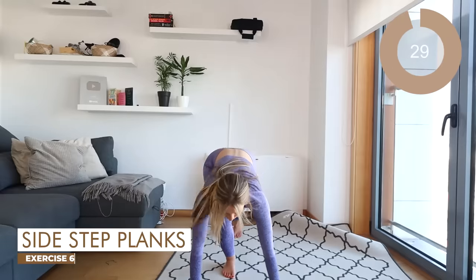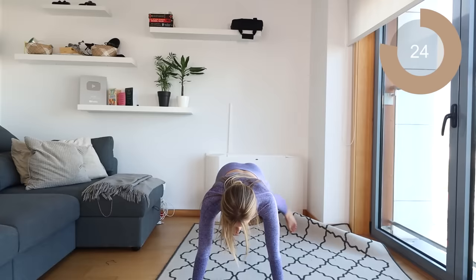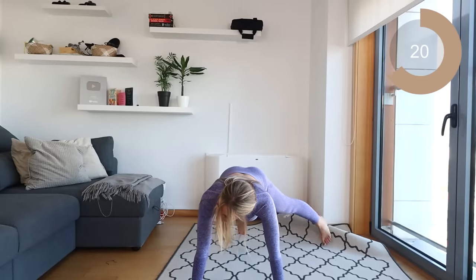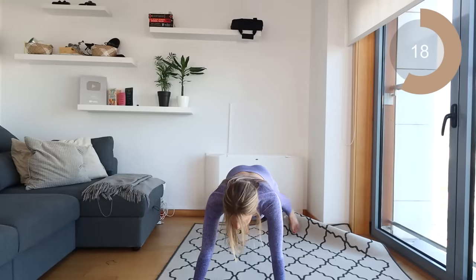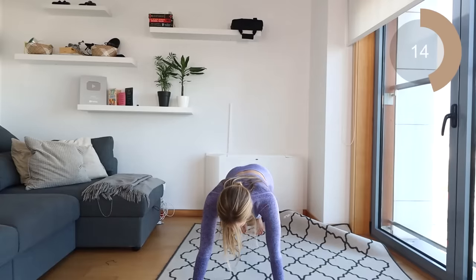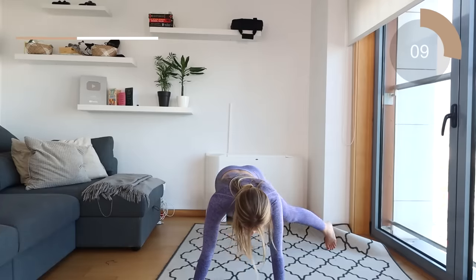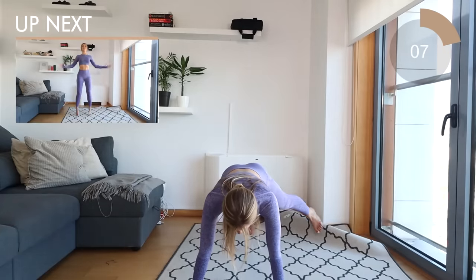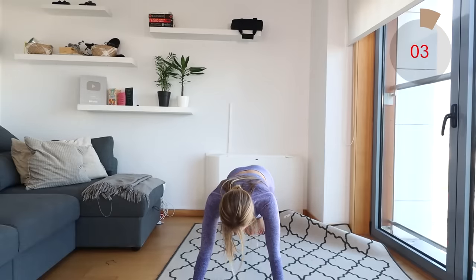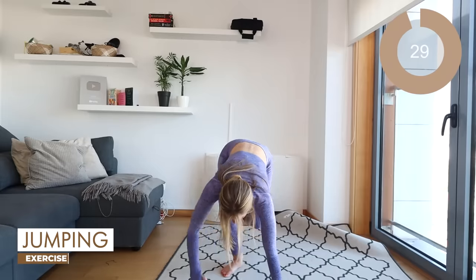Okay, so let's come down into another plank position, guys. All you're going to do is step the feet out alternating — step back, step back. With this move, make sure the abs are engaged, you're keeping your back nice and straight, and you're in a high plank position. Keep going, everybody.